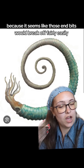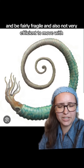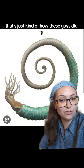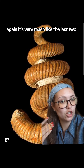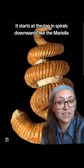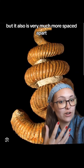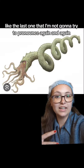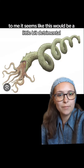Then we get into some slightly weirder ones — excuse any of my pronunciation — the Scalarites. It is in the classic spiral shape as well, however there's quite a lot of space in between. Instead of being one solid condensed spiral, it's very much more spread out. It would seem, at least to me, that this would be a little bit detrimental because those end bits would break off fairly easily and be fairly fragile and also not very efficient to move with, but that's just kind of how these guys did it.